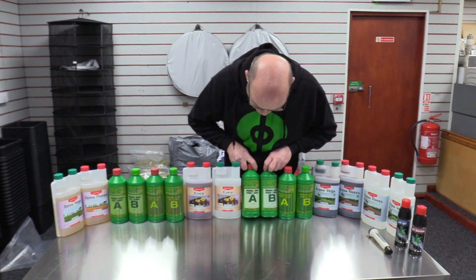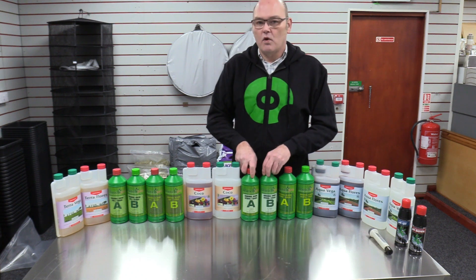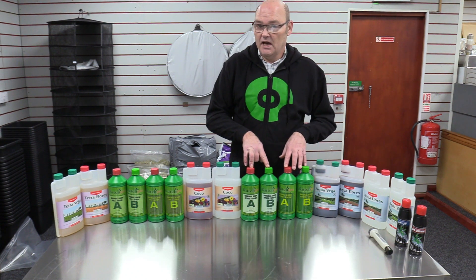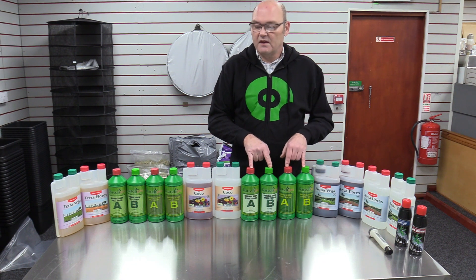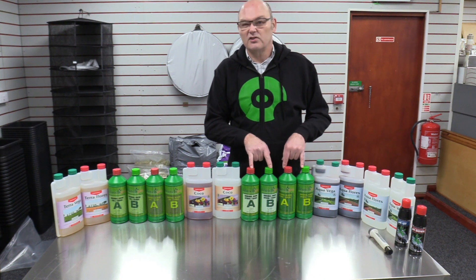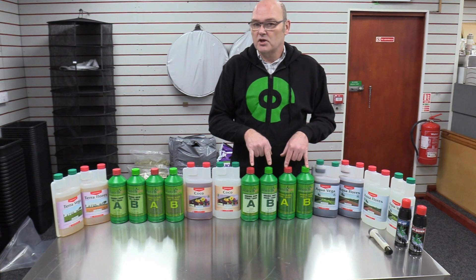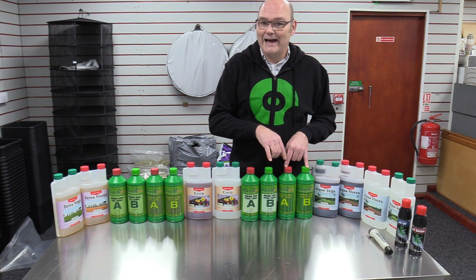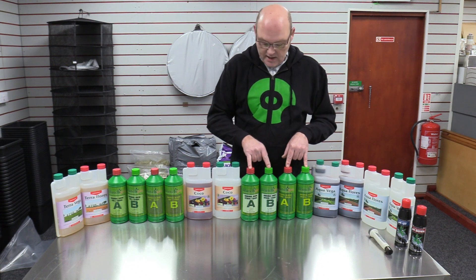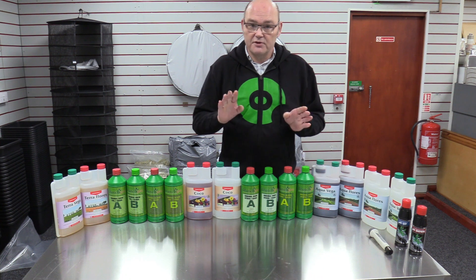Then we move on to this brand. This one you can use for both hydro and coco, so it's a multi-purpose version. If you haven't decided what you're growing, or you've got different materials, or you're doing experiments, this is probably a good one. We're not going to use this one in our system yet. Again you've got grow phase and flowering phase because they use different nutrients.